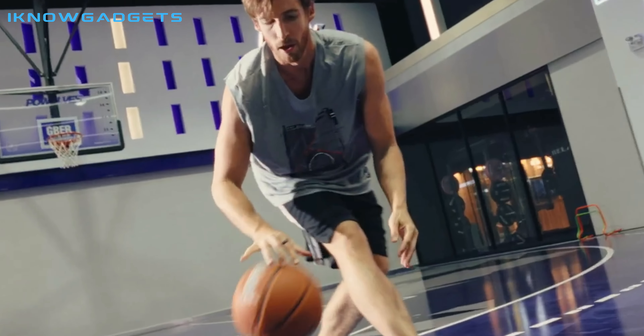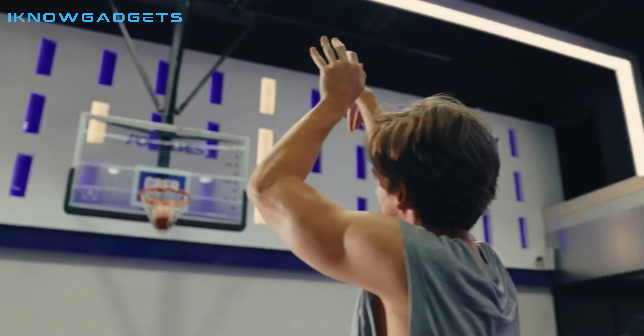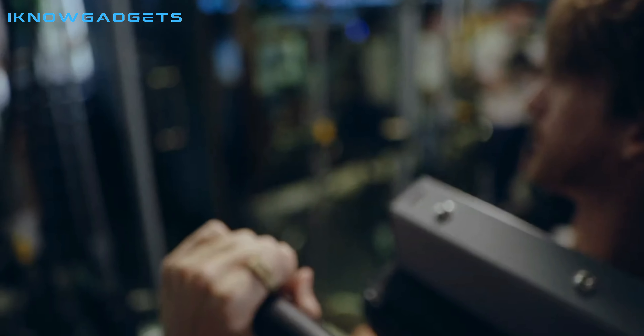The Ringcon Smart Ring is yours for life with no monthly fees. You can find a link to purchase the Ringcon Smart Ring in the description below. Thanks for watching.